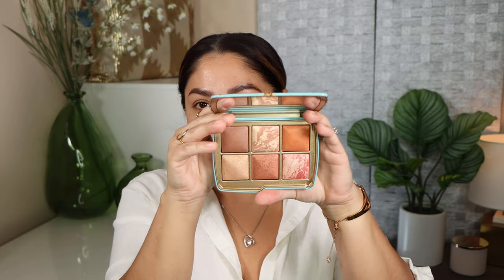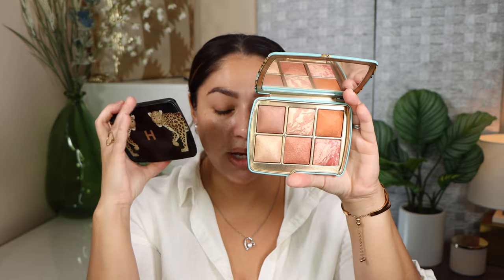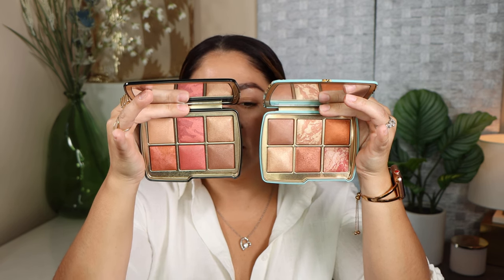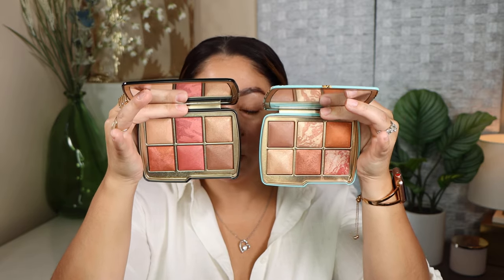The Elephant palette has been one I reach for pretty regularly, but the Tiger palette has been the one I've been reaching for the most. Its color story reminds me a lot of the color story from the new Leopard one. So let's go ahead and see them side by side. Here is the side-by-side comparison — you can see the Leopard one has a little bit more rosiness and pinkiness to it, while the Tiger one is a little more on the bronzy side, but they do look very similar to one another.